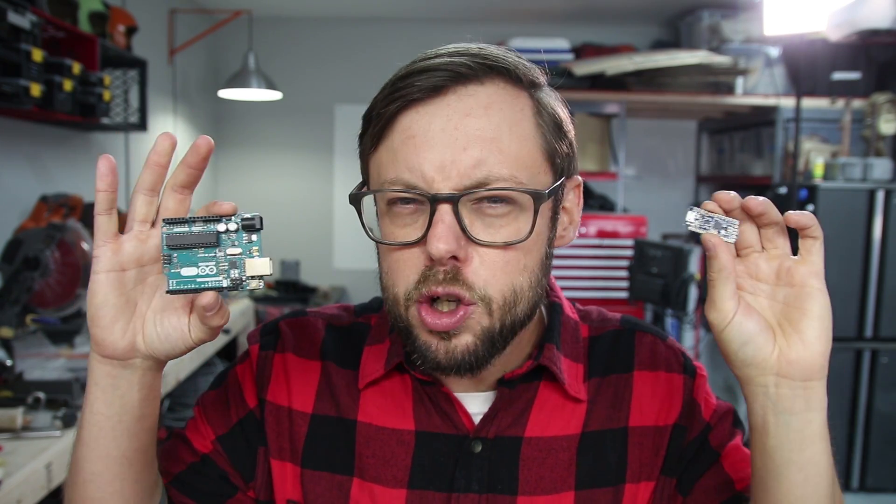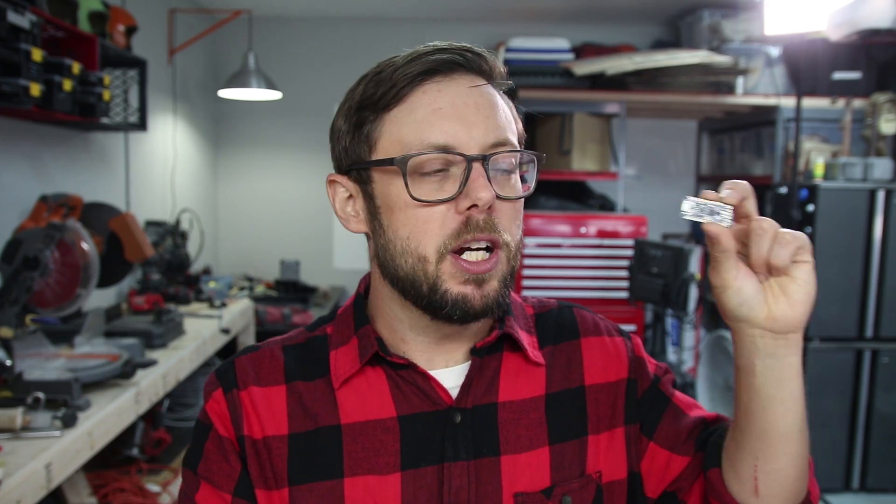Now if you already know about Arduinos, congratulations, you're a nerd like me and you're awesome. If you have no idea what I'm talking about, don't worry — all you really need to know is that this is basically a tiny computer that you can easily program to control blinky lights and lots of other things. Let's move on.